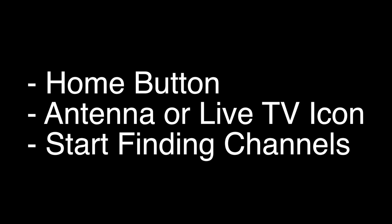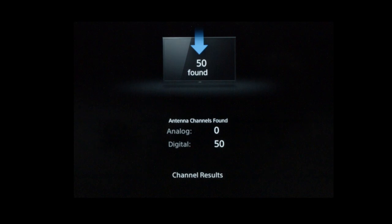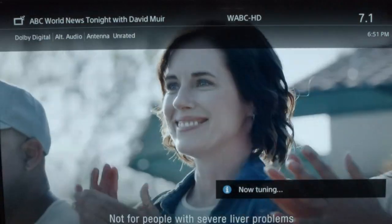Now, once you hit start finding channels, it will take about 10 minutes to do this process, so don't think the TV is locked up or anything. In our area, it found an incredible 50 channels, which gives you quite enough channels to watch. And as you flip through the channels once you've installed this, you'll see the quality is high def, and there'll be a lot more channels than you ever expected.